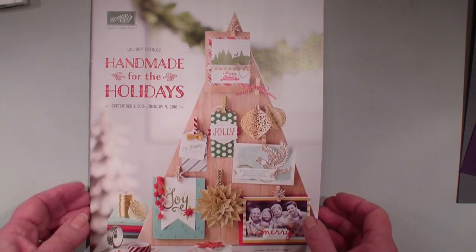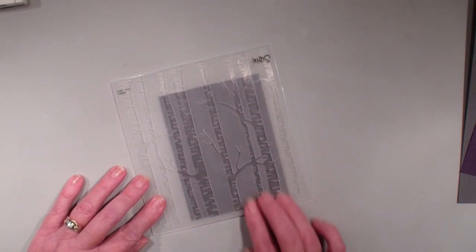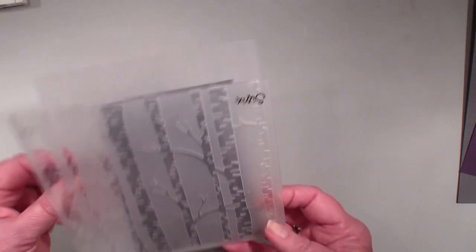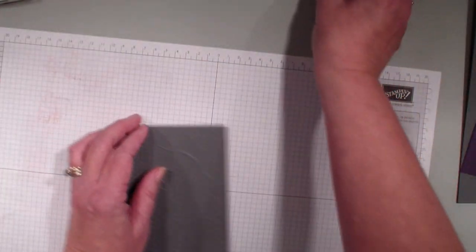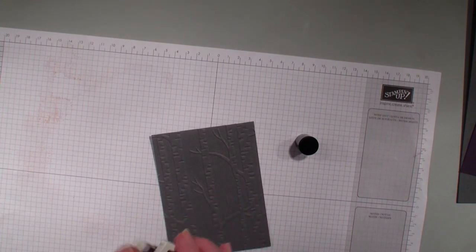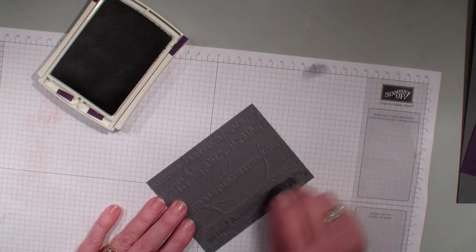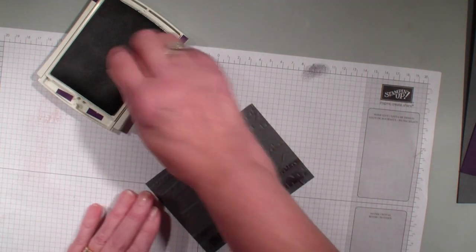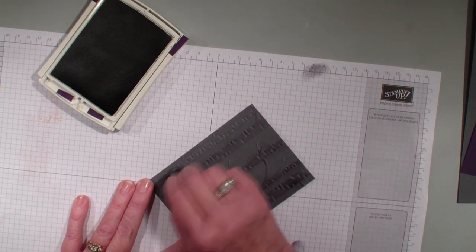So I do want to start sharing some sneak peek of products that are in this holiday catalog that I love, and one of them is this woodland embossing folder. So beautiful. I have already taken my Big Shot and run this folder through with the basic gray cardstock. I am going to bring in a sponge dauber and my Elegant Eggplant ink pad, and I'm simply going to sponge over top of those trees with that purple. This folder is going to be one of my favorite folders.